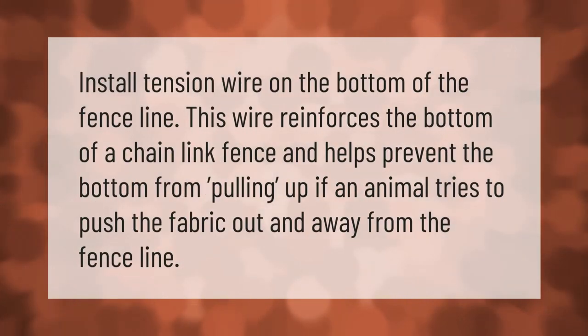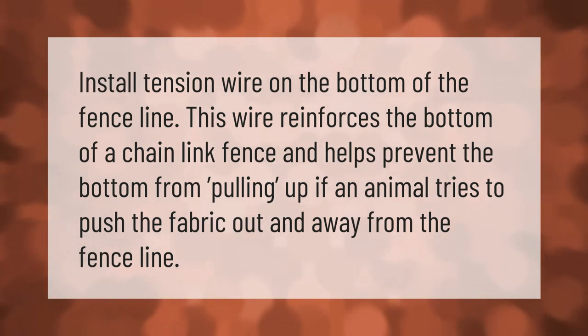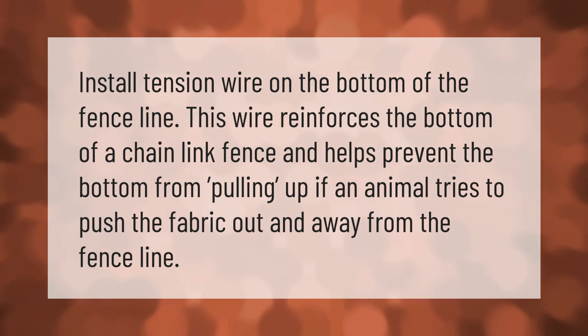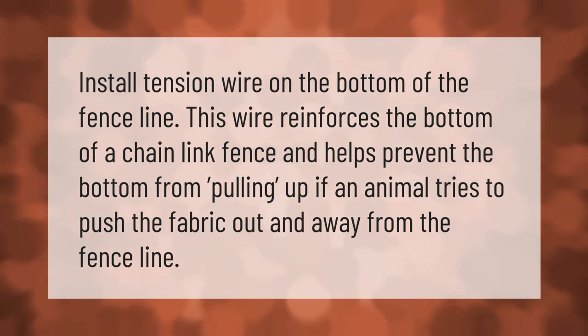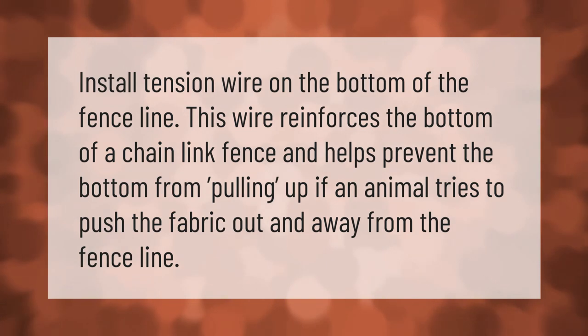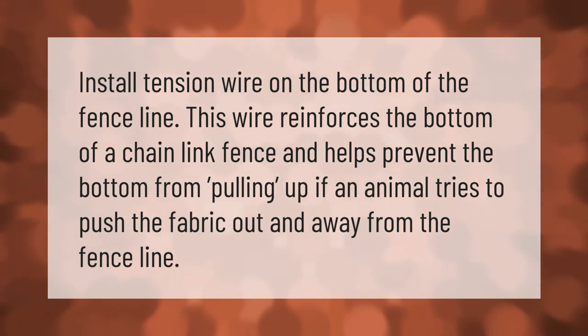Install tension wire on the bottom of the fence line. This wire reinforces the bottom of a chain link fence and helps prevent the bottom from pulling up if an animal tries to push the fabric out and away from the fence line.